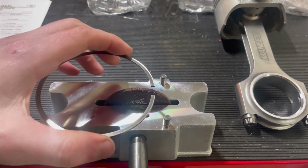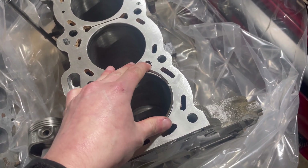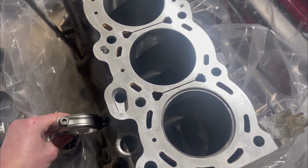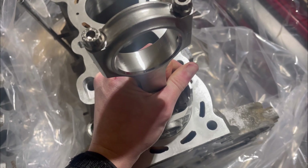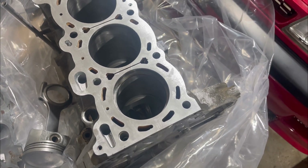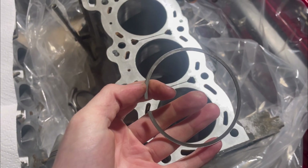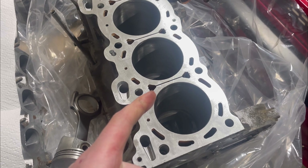To check your ring gap, simply drop the ring into the cylinder, then take a piston and push it down about an inch to square the ring up. Then you can put a feeler gauge in and check the gap right there. It's really easy — just take your time and be careful. Go ahead and do that for the number one and number two rings.